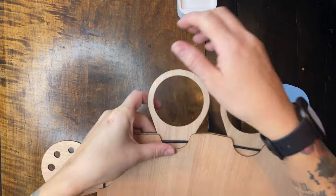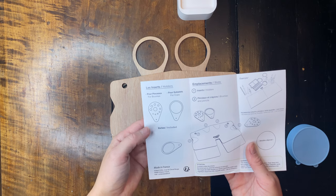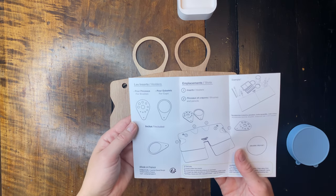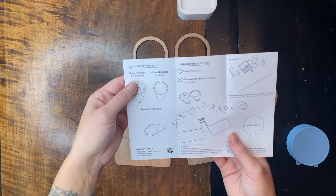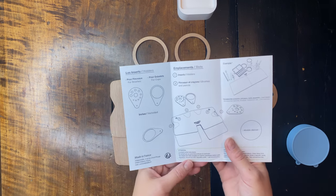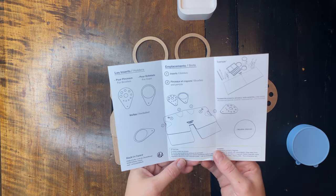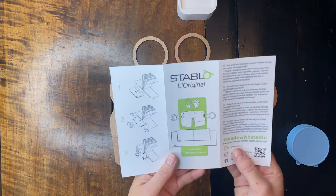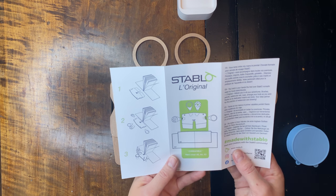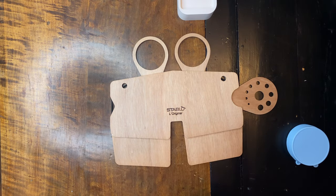I wonder if the manual states this. Well, no explanation on whether you should put it under the elastic or not. That's okay. I am going to go get my sketchbook.